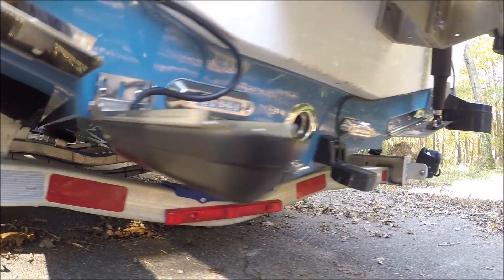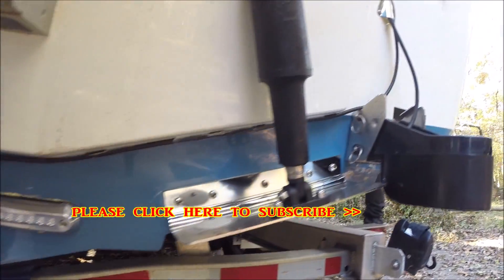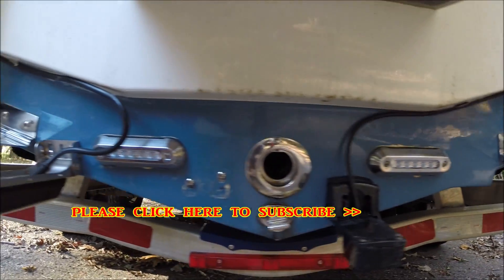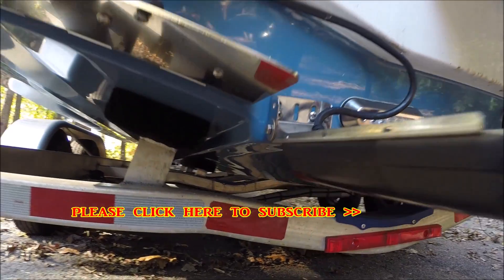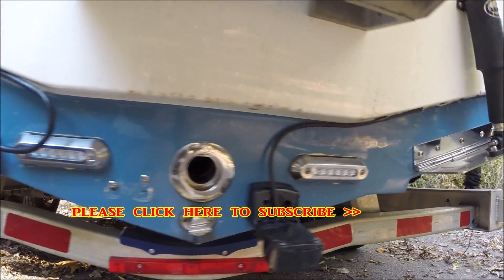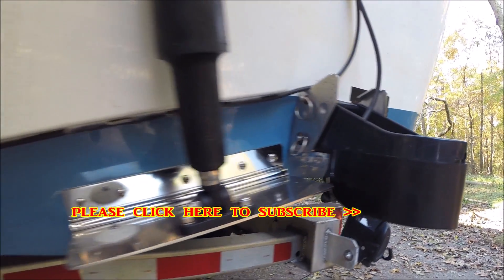That's it — I just wanted to take a second and show you how I do my installations. I know a lot of people can look at this and say that's crazy, but they work for me and I just wanted to share that with you guys. Stay safe on the water, leave a few for me. Thanks for watching — please subscribe.